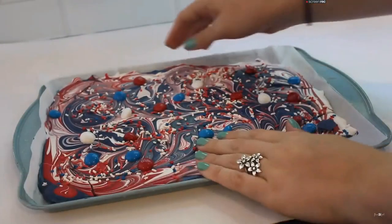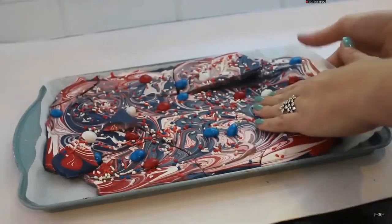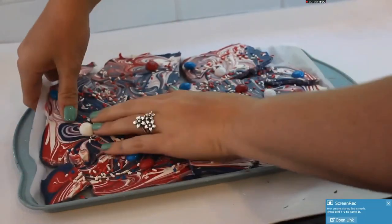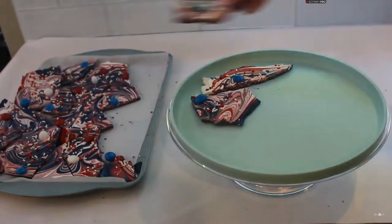Once your chocolate is completely hardened, you can start breaking it into all different types of pieces — it doesn't matter what shape or size. I just did a random assortment, and then I'm putting this onto a plate to present it. Very cute!